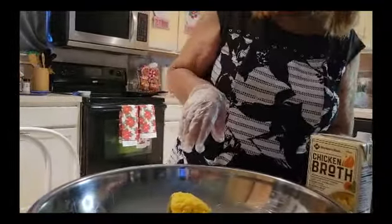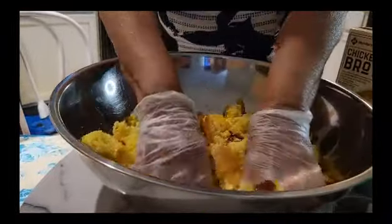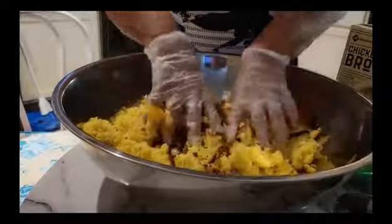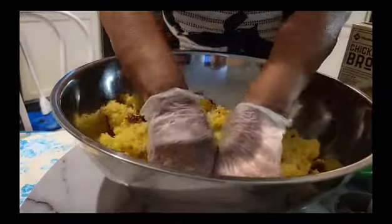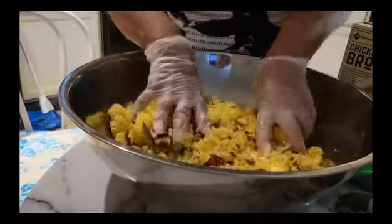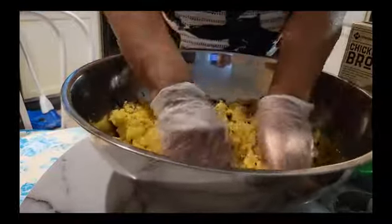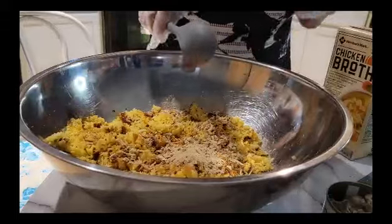So my first thing to do is crumb up my cornbread. I'm crumbing it all the way up, all the way down till it gets to be really fine crumbs. I already made the cornbread, and I crumb it up real small.